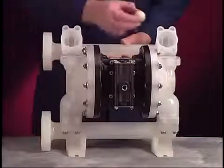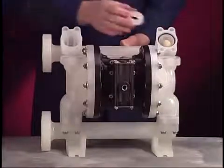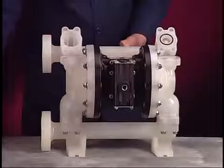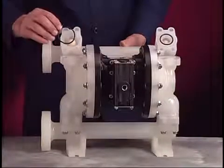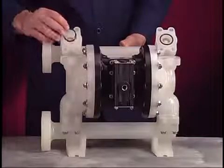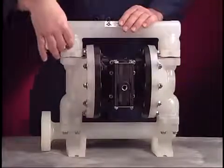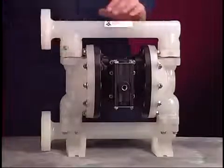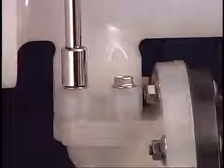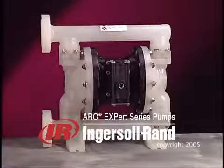Stand the pump upright. Place new O-rings, seats, and ball checks into the top outlet manifold. Carefully align the manifold and secure with the screws, being careful not to damage the O-rings. Use the 1/2-inch socket to torque these screws to 10 to 12 foot-pounds or 13.6 to 16.3 newton-meters. This completes disassembly and reassembly procedures for the Ingersoll Rand Aero 1-inch EXP non-metallic diaphragm pump.